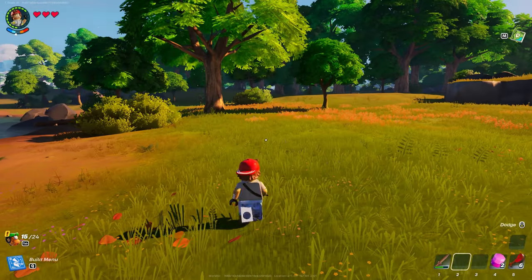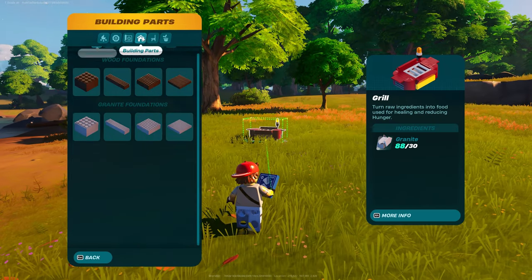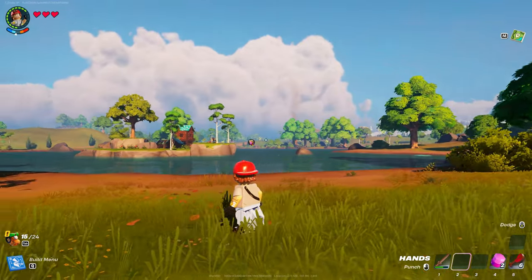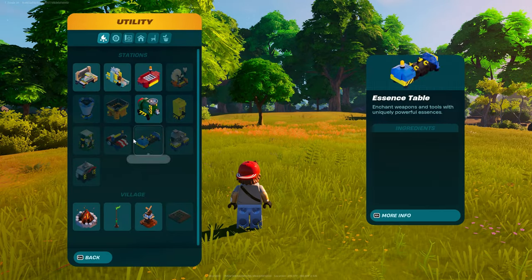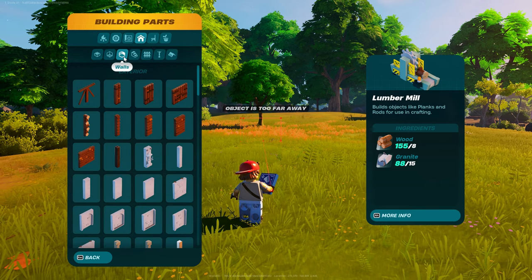Alright guys, we have a fresh sunrise here. Dizzle is back with another tutorial for you, and we are going to be working on the starter fishing camp that we have going on over there. Let's get started right away.